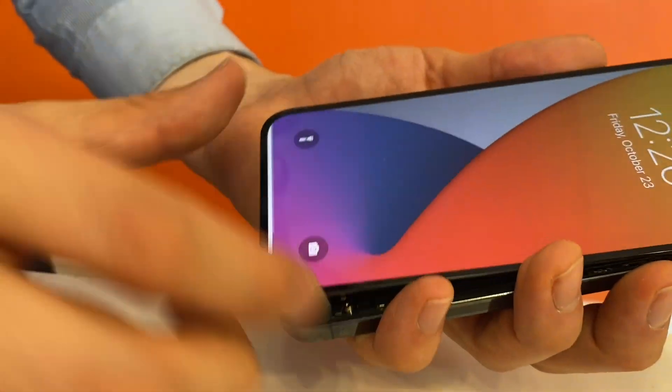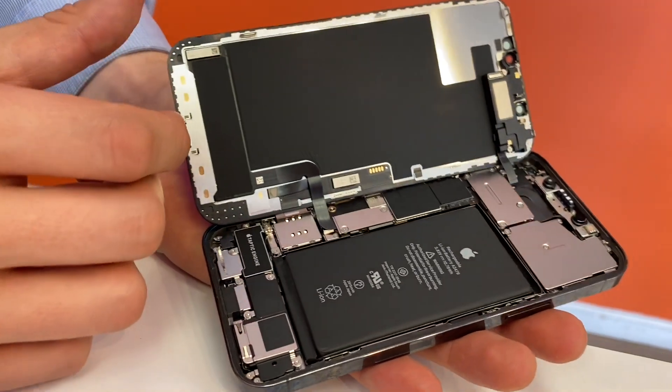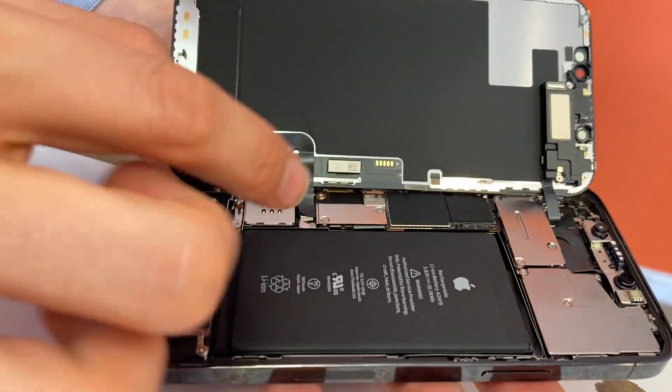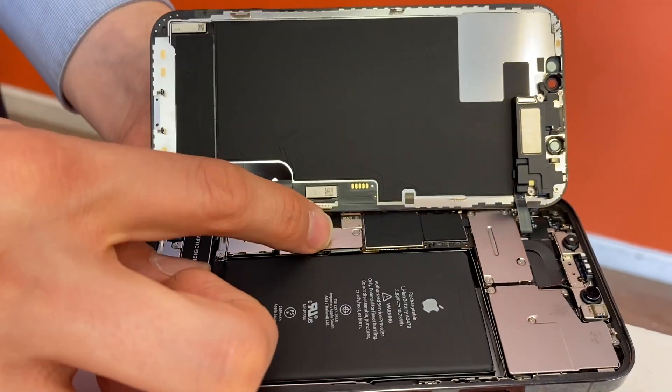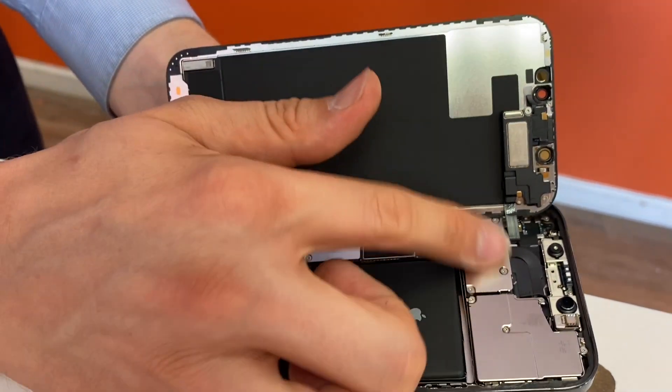First thing I see right away is it opens the opposite direction. Typically the older models open like this — this one opens like this. So similar layout: you have your battery and LCD connectors down here, and then your speaker connector and Face ID up there.